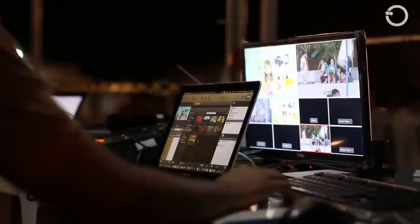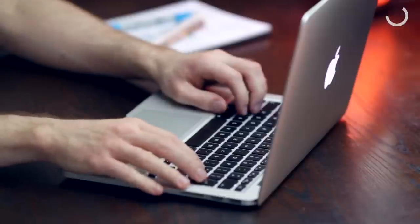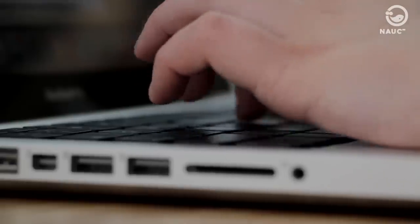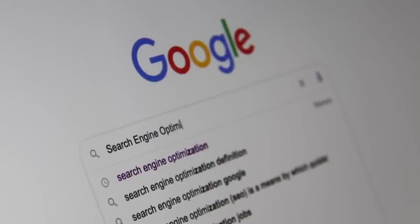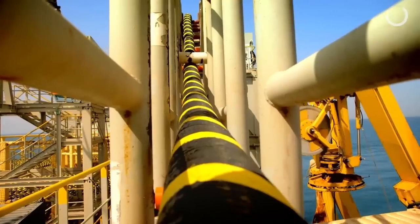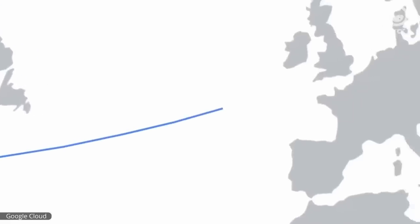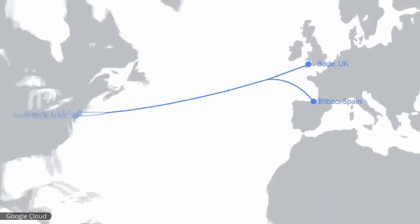Internet technology has come a long way since it was first introduced. Initially, the internet was only accessible to a handful of people who had the knowledge and equipment to go online. While today, the internet is available to billions of people around the world thanks to the development of submarine cables that connect all continents.